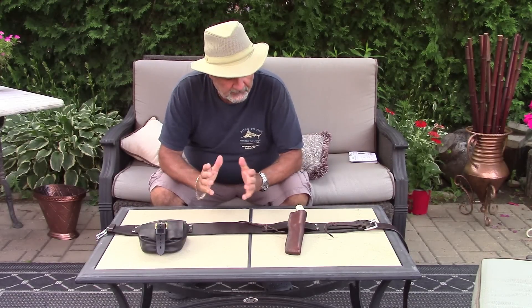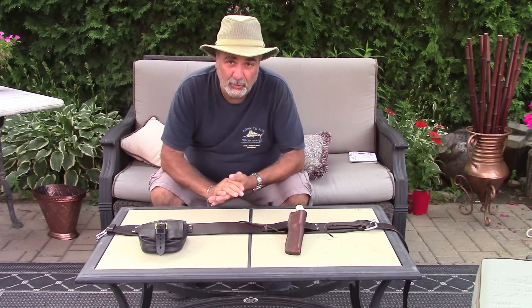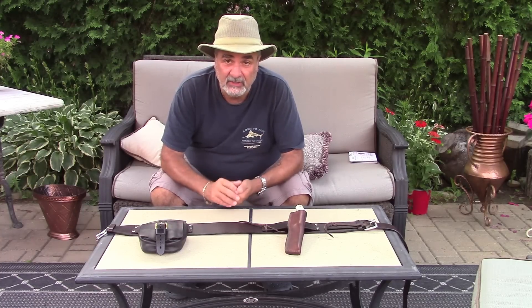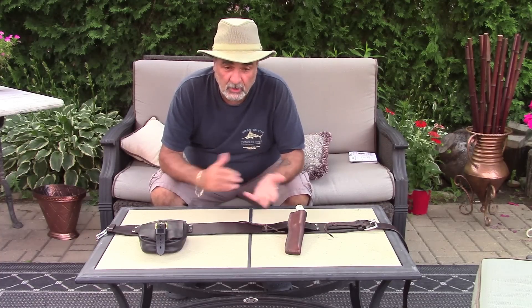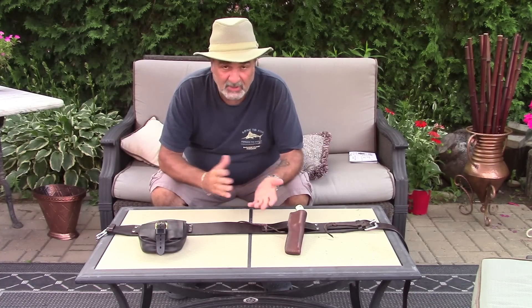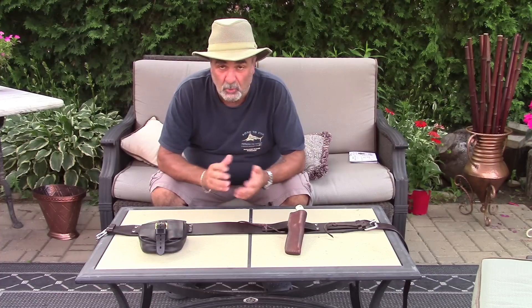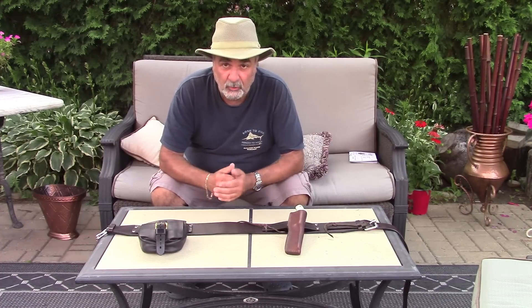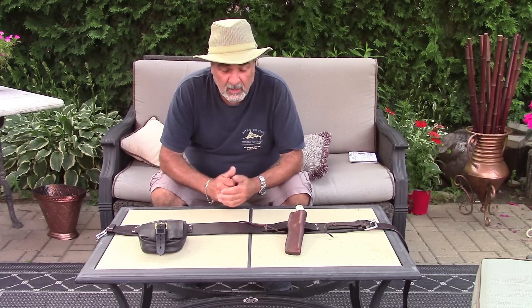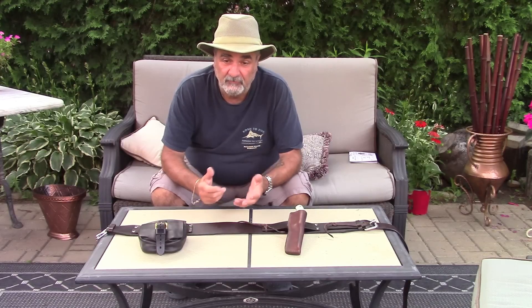Hello everyone, welcome back to another video here on Boreal Bushcraft Canada. First, I'd like to apologize for the lack of content we've been uploading on our YouTube channel. Basically it's due to the fact that my daughter got married last Saturday, July 4th, and about a month prior to that I was so busy with my wife trying to do all the prep work for that big fat Greek wedding. Now that I have a little bit of time, I thought I'd do a little video.